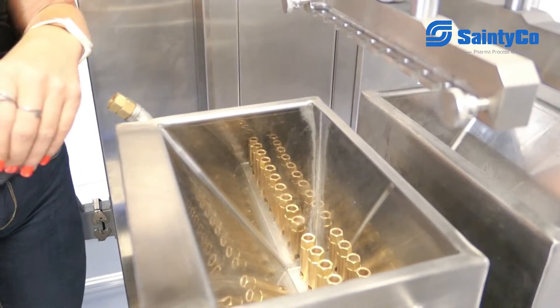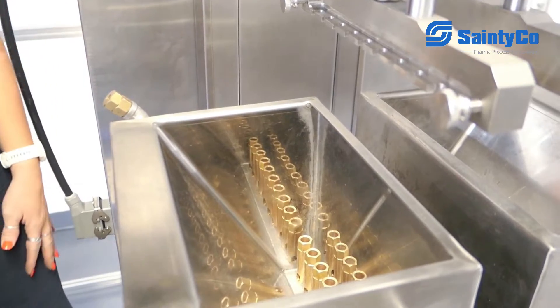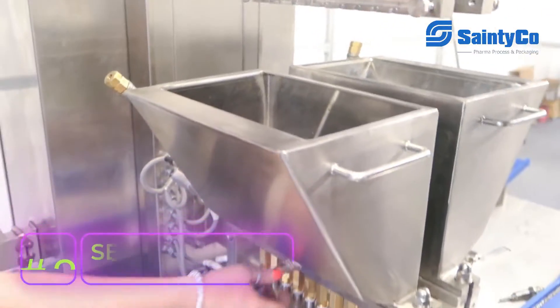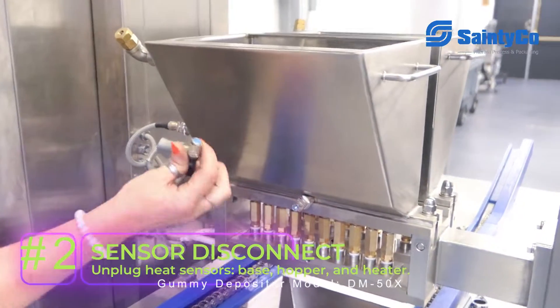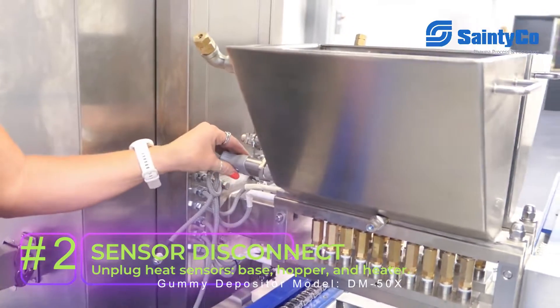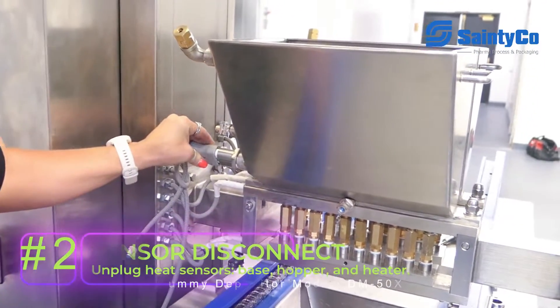Once we have the rods out of our hopper, we're going to get the rest of it ready to disassemble. Starting out with unplugging all of our heat sensors — there's our base heat sensor, our hopper heat sensor, and our actual heater for the hopper.